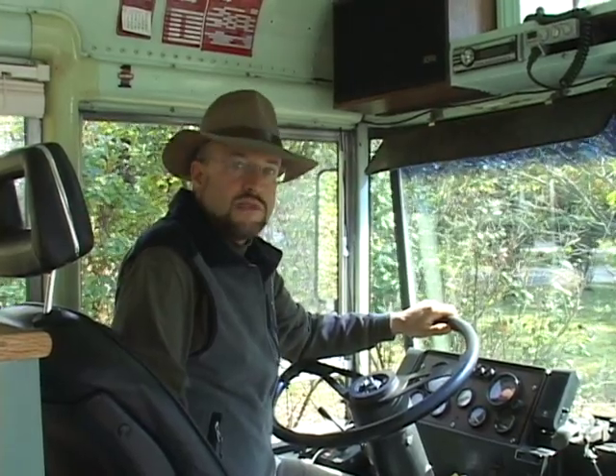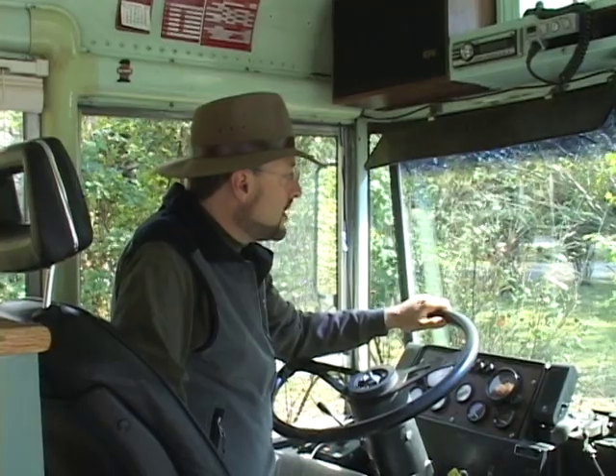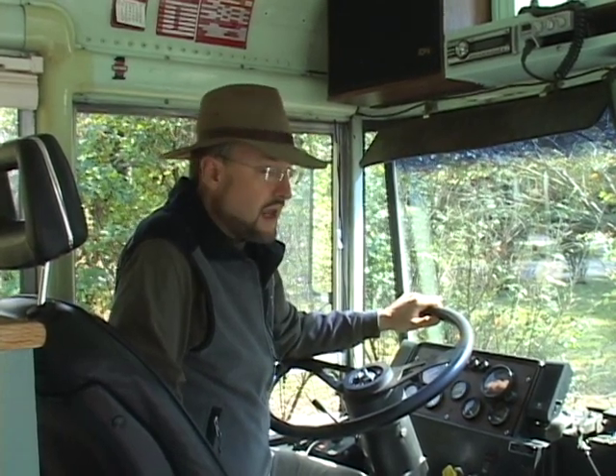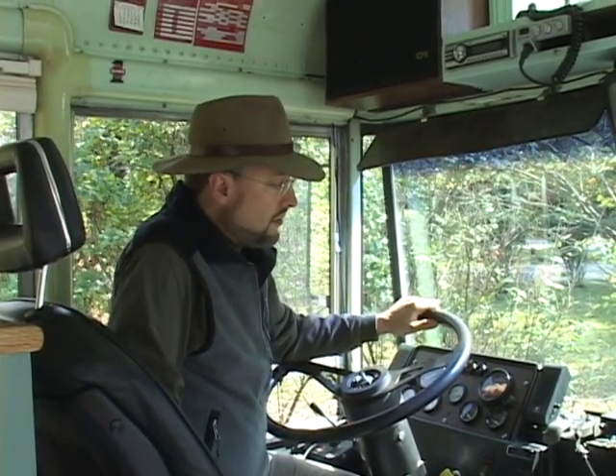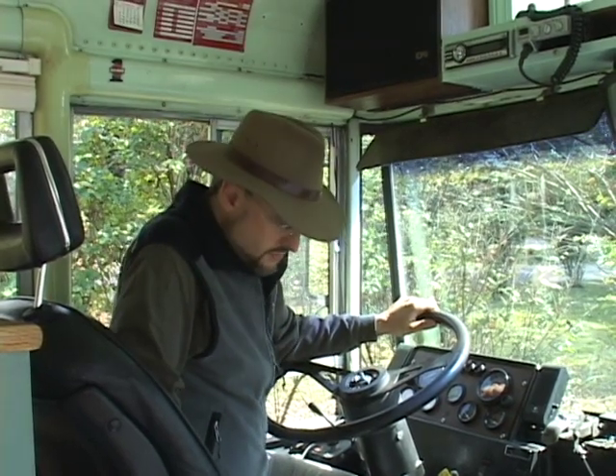This particular bus has an engine in the back and what's called a forward control cab. That means the driver's position is in front of the front wheels. It gives you a much better view of the road, but more importantly in a motorhome it means it's much quieter up here and it has a better ride. So I think these forward control rear-engine buses are really the best ones to convert into motorhomes.